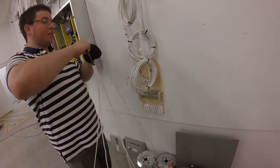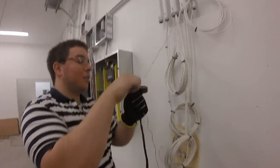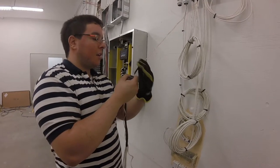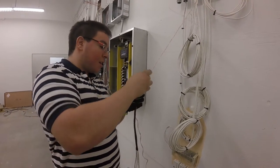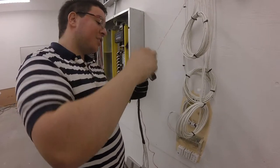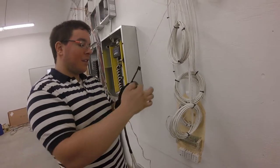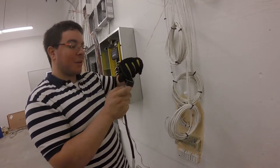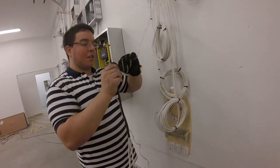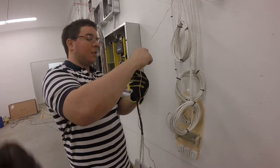Then you're going to tie your pull string to your cable, and you want to tape that up as well. This pull string has already been run through the conduit, and every time we pull another set of cables through the conduit, we reuse the pull string. So we've run the pull string, pulled a set of cables, and now we're tying back to the same string instead of cutting it.